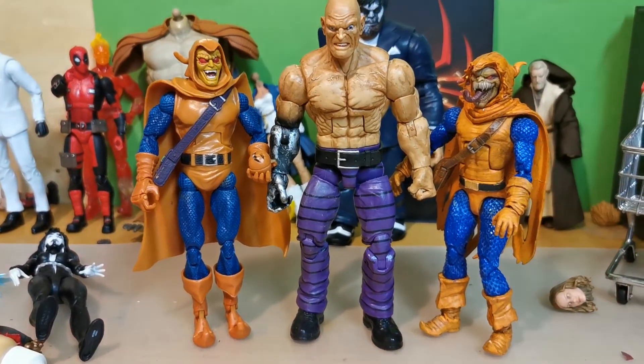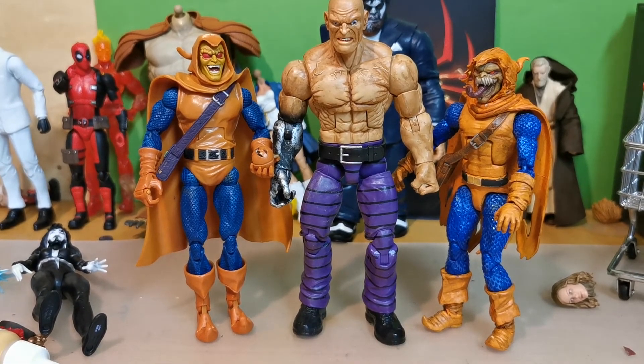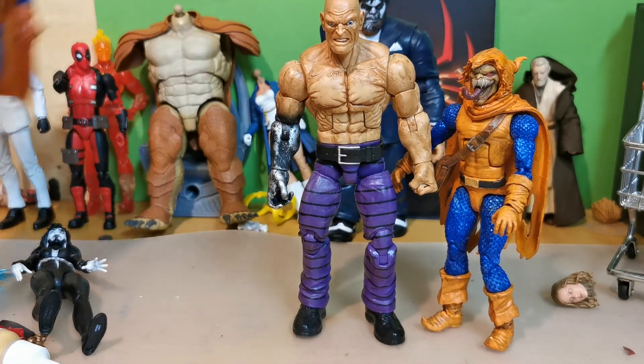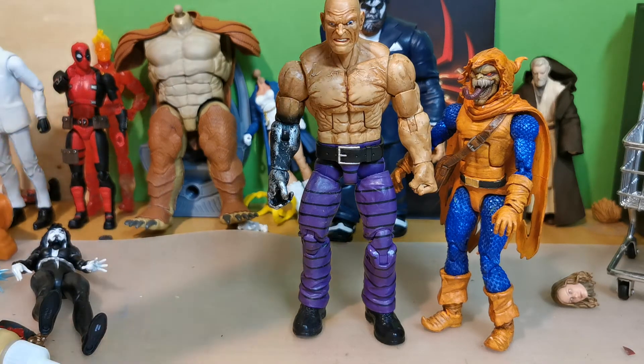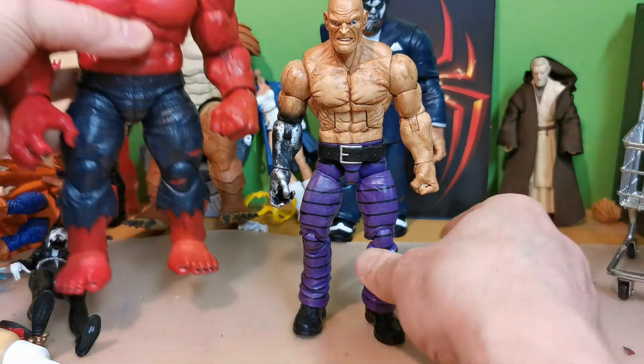Normal sized. And last big dude — maybe been teaming up with him. Red Hulk.